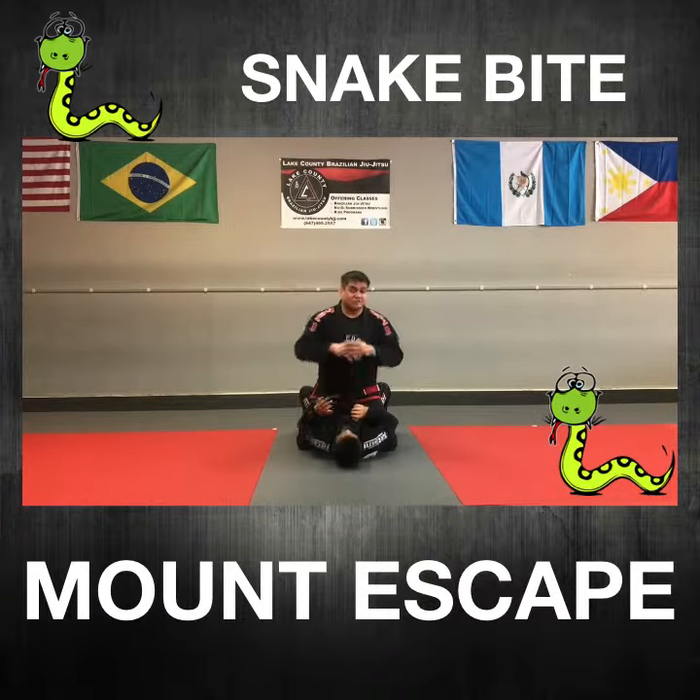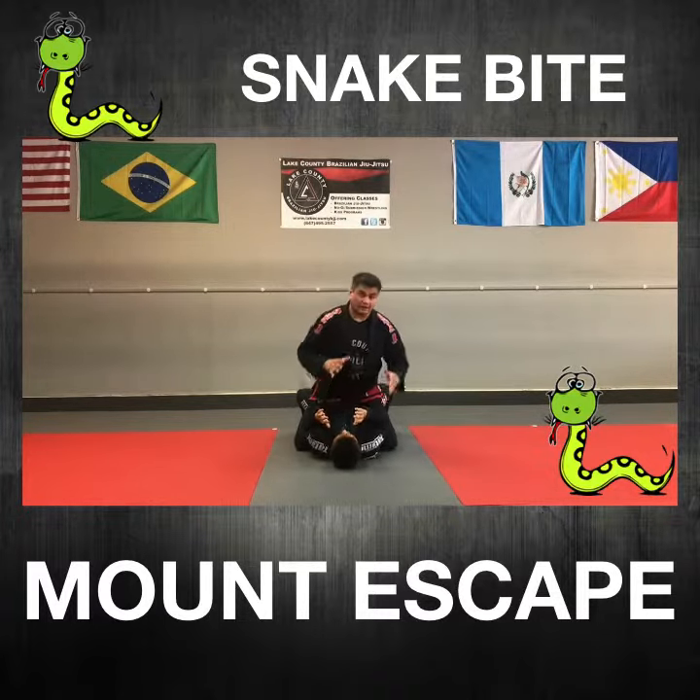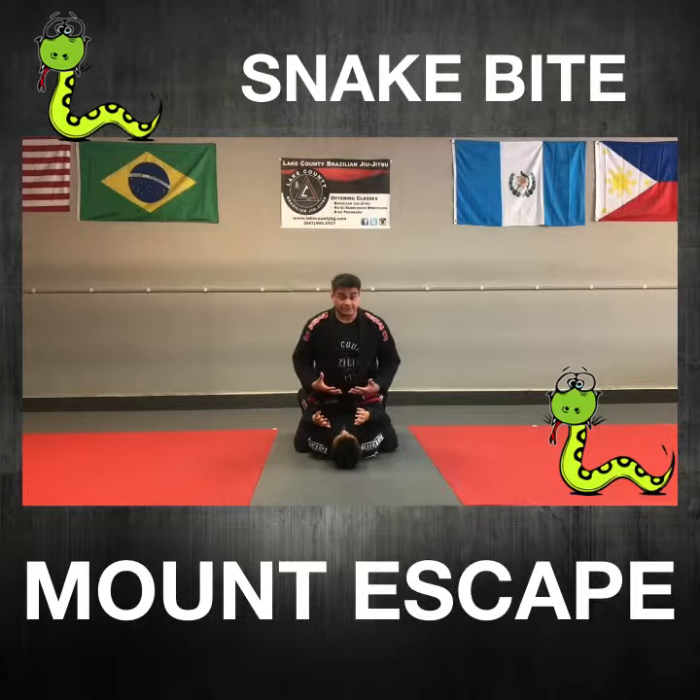So we're here in the mount position. This is a really bad position to be in. One of the most common attacks is when somebody's here, they're going to go ahead and try to grab you around the throat.